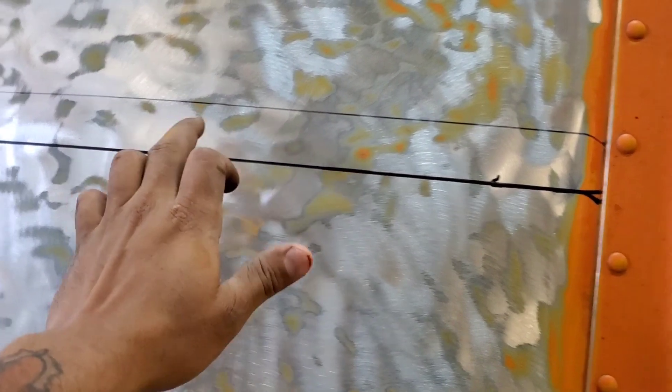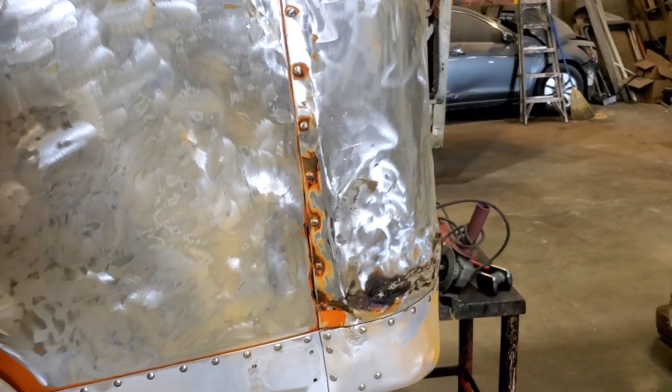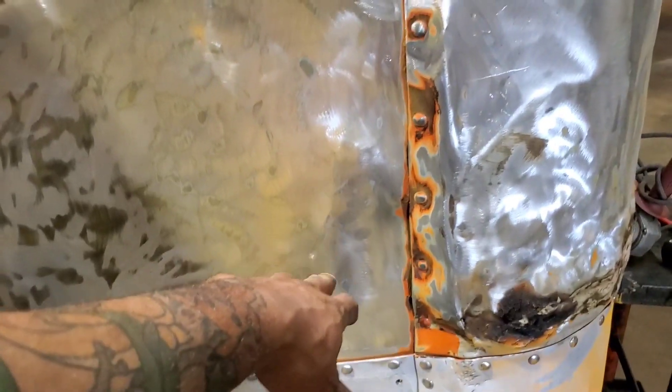Then we'll wind up welding onto this piece — this is aluminum — and we're going to make this nice little bend and give ourselves something a lot better to work off of. Once we've removed that panel, we should be able to get this back into shape. You can see how screwed up that panel is from down here — see how it kind of bulges out. So that's what we're going to wind up doing.